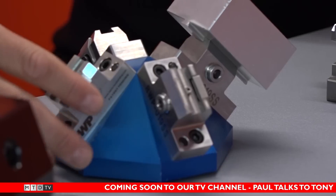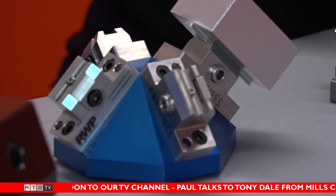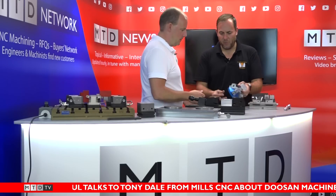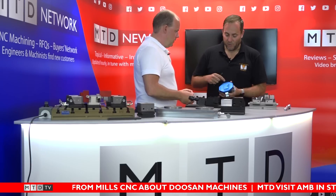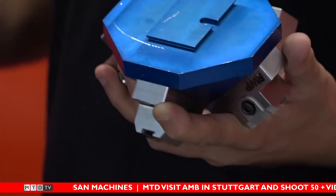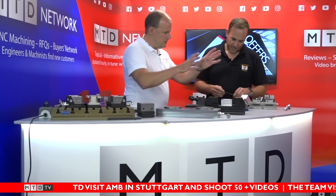The clamping forces are good because you're not clamping the part hard against a vice — it's the material itself holding it in, so it can't come out. There are four positions on this version. We do a whole range of sizes; this one is to suit a smaller rotary table. It can also fit onto a bigger dovetail vise, or be used as a quick-release clamping solution for small parts.